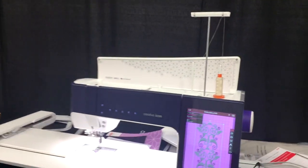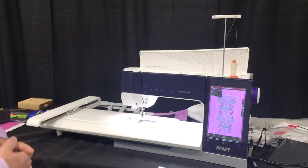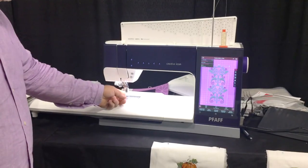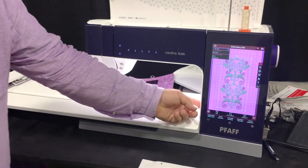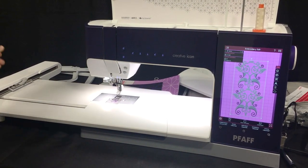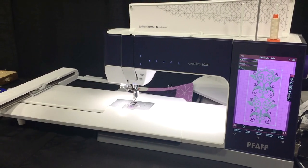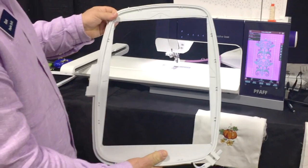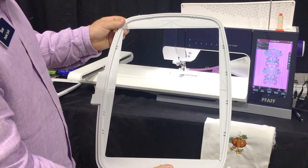One of the biggest features people have been asking for is more embroidery space. Now we have 10.2 inches between our needle and the inside arm of the machine. The new large hoop is 14 inches long by 10.2 inches wide.